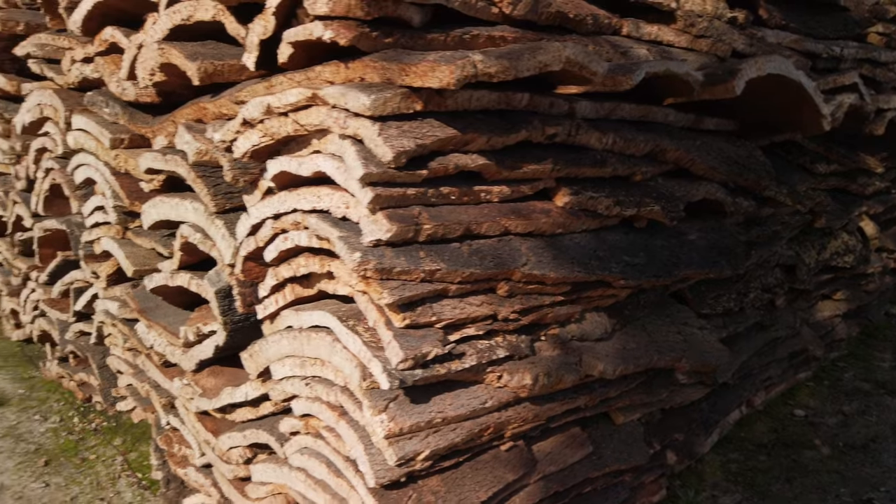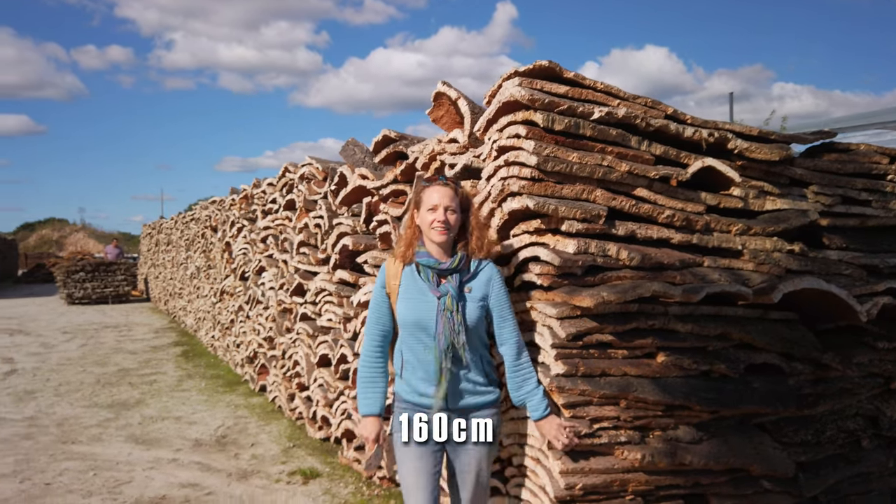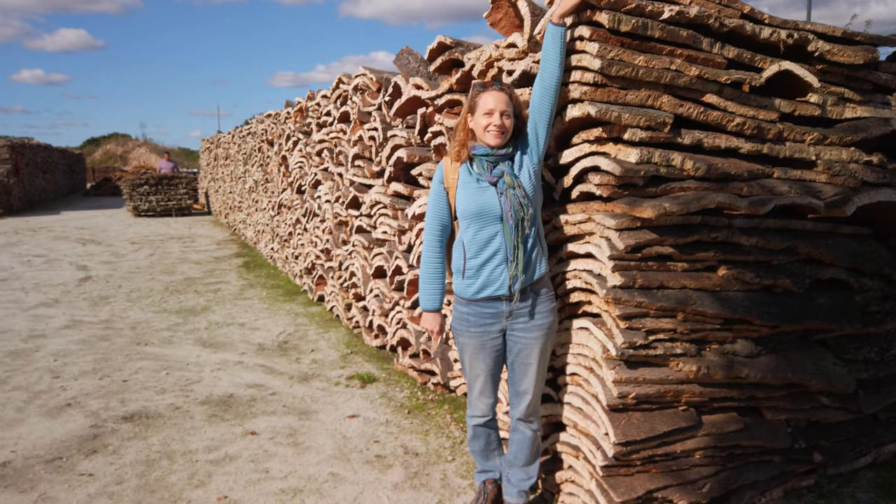Speaking of fantastic product, behind me we have a bunch of cork that's drying. Let me show you how tall these stacks are — I'm five foot three. This has been harvested in recent years and now it sits out here drying, waiting to go through the boiling process, which we're going to take you through next.